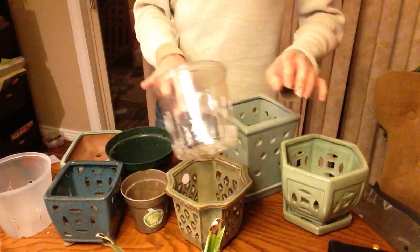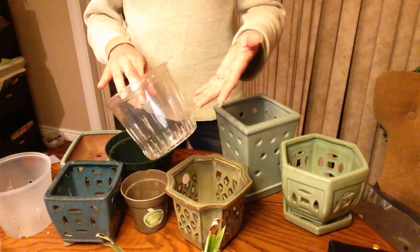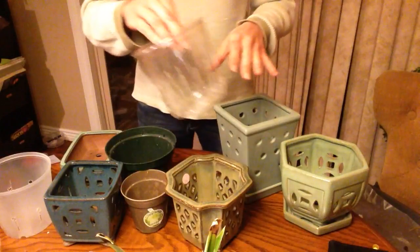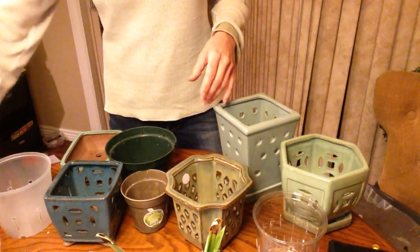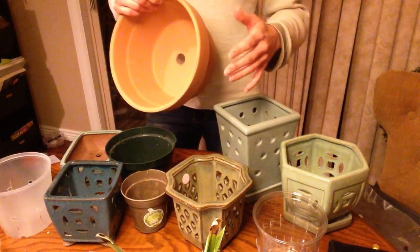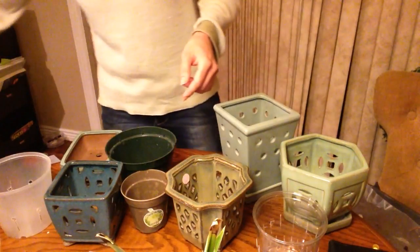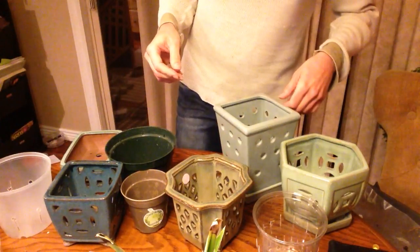Plastic provides not much air exchange at all, so it's really good to add extra slits or holes along the sides. Once you get into seven or eight inch pots, you want to move over to clay, or do a special potting method I'll talk about in a different video. In that size range, clay gives you much better air exchange, your mix will dry faster, and you'll have less root rot.